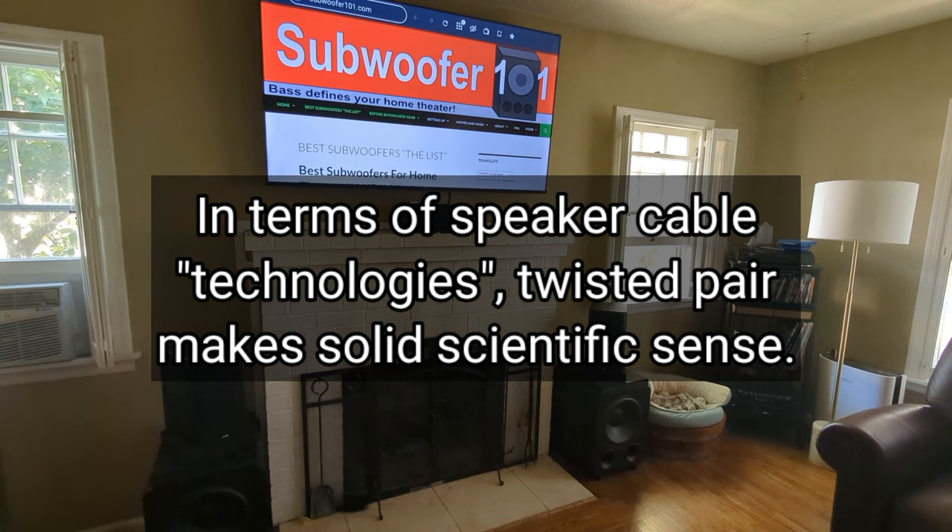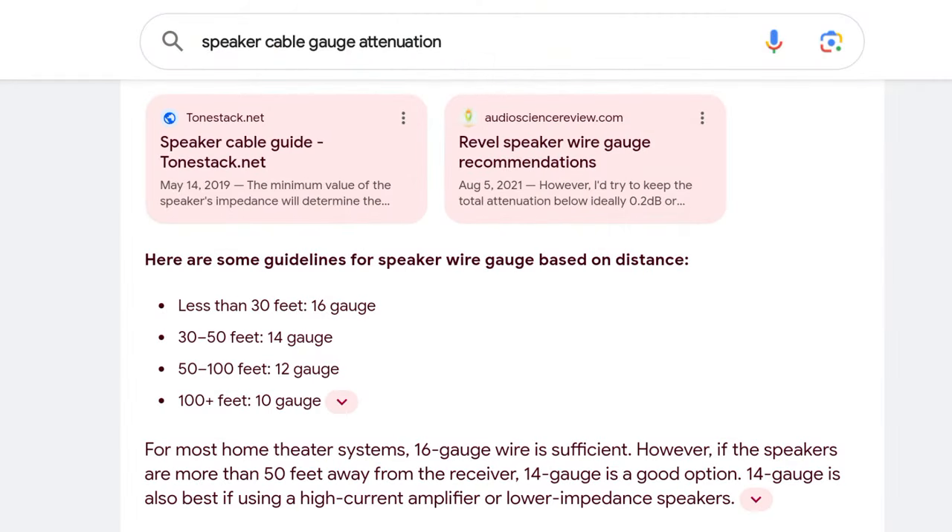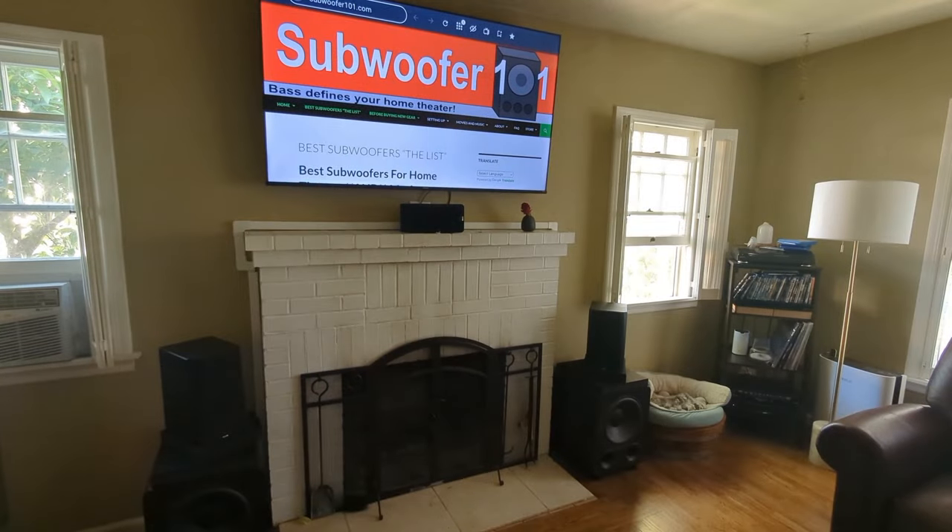If you've got something really long, go with a larger gauge cable. If you search maximum length for a given cable gauge, it'll tell you how far a cable can go before you really start losing things — same with HDMI, same with subwoofer cable. There are general rules of thumb, and as long as you follow those, you're going to be okay.